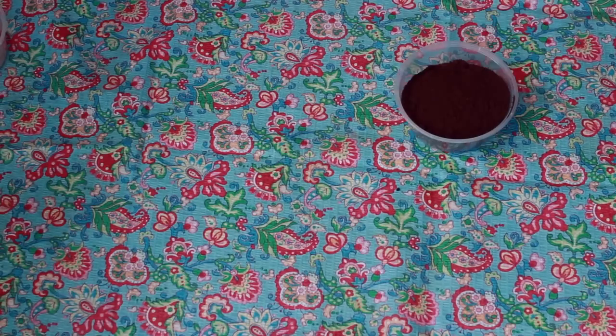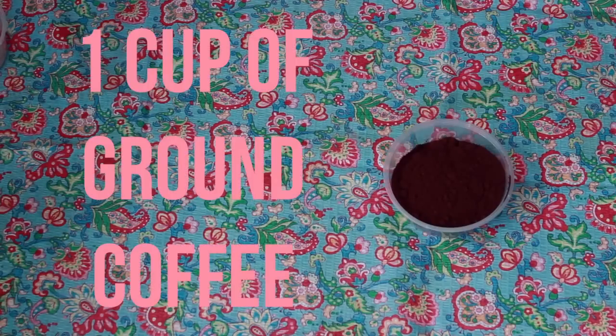Starting off, I'm taking some coffee. This is really rich in antioxidants, which is amazing for your skin. It also smells amazing. It's going to make your skin really moisturised and the caffeine stimulates your blood, which is going to help get rid of cellulite.